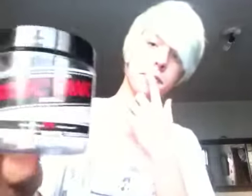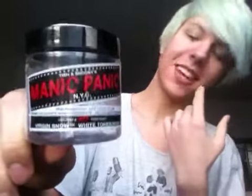Then I take Manic Panic's Virgin Snow and I put that all over. One jar is not enough to cover my head, so if you have longer hair than me, you're definitely going to need two jars. I only bought one jar because I wasn't sure about it, and that's why I need to retone it this week. This week I'm going to use a different toner — they come in little boxes in the dye areas at Sally's. Just look for the little pieces of hair samples sticking out, look for a white one, ask about it, and buy it. They're only like four dollars, which isn't bad, especially since I already have a big jug of peroxide.